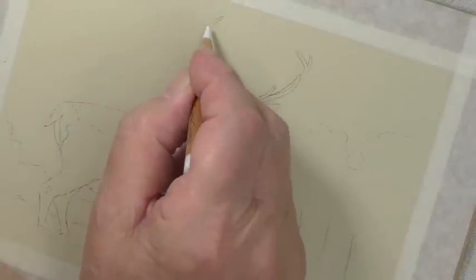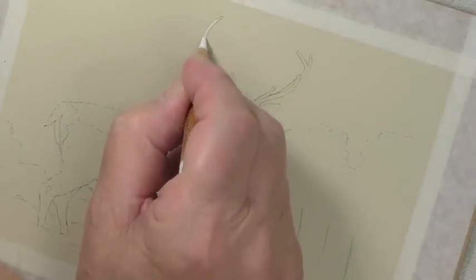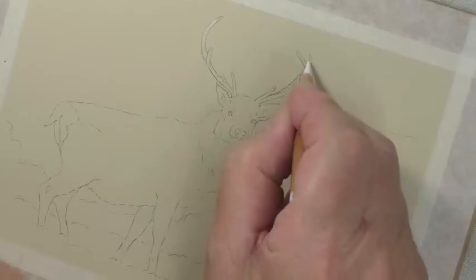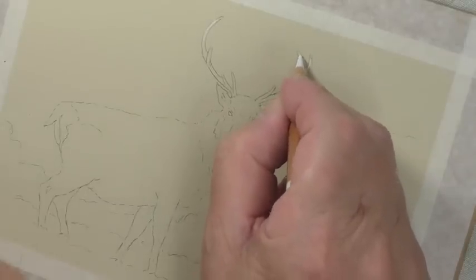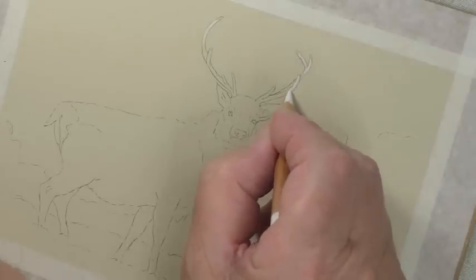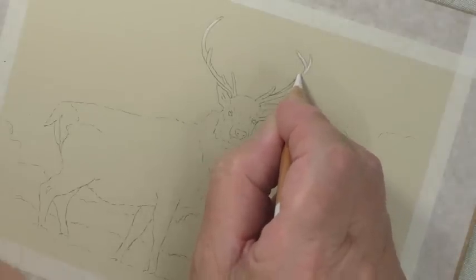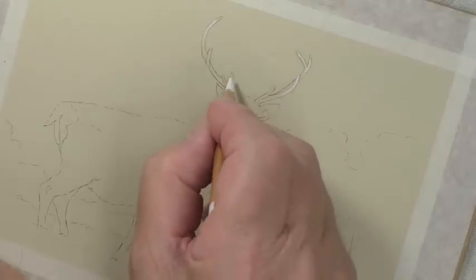The next picture we're going to be doing is a stag. I did one many many years ago and it's very successful. It's a snow scene, which is what this is going to be, and it's going to double up as our Christmas card for this year. That'll be rather fun.